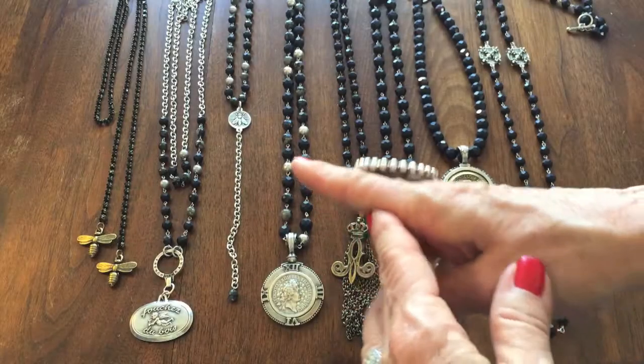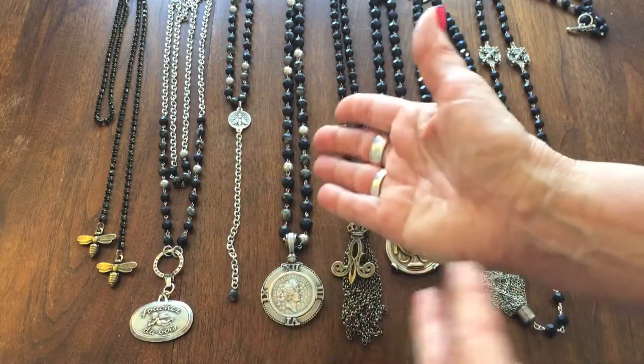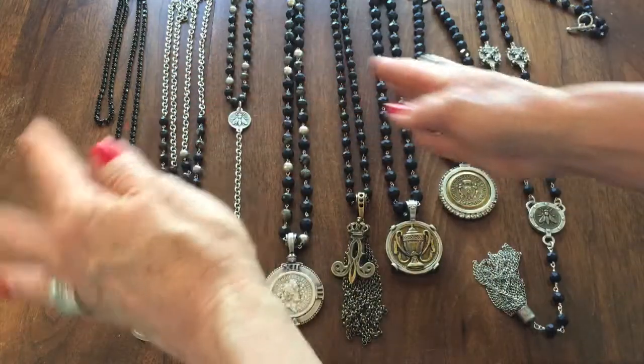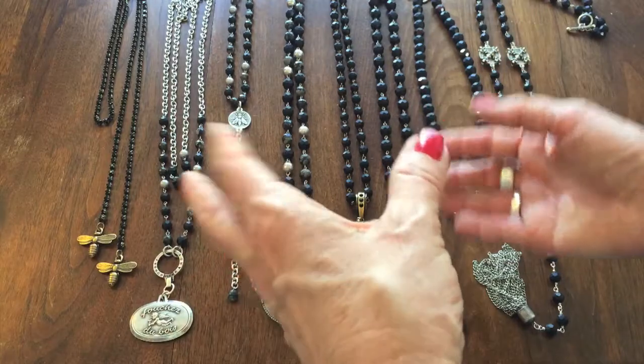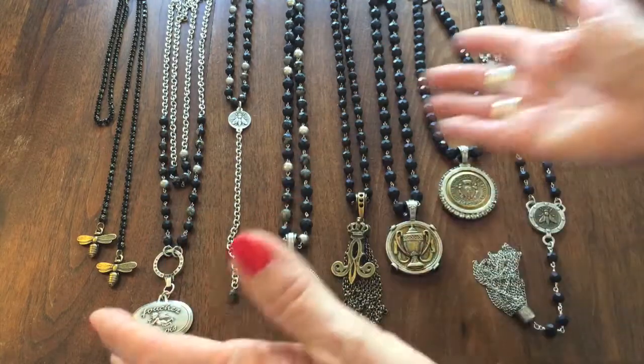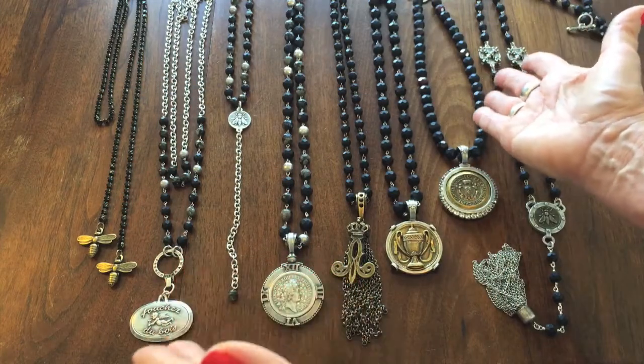I want to talk a little bit about 'feminine with an edge' and in our new Fall 2017 Anvers collection there are lots of examples of using black. Black can be beautiful and it's also kind of an edgy color. I'm starting here with the fact that I've used black four different ways.